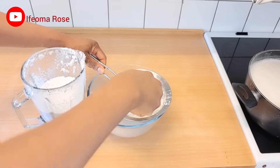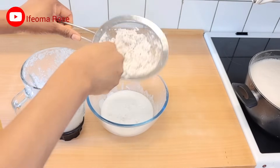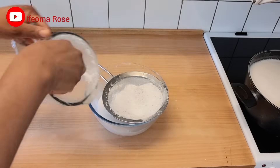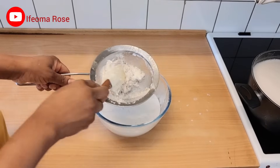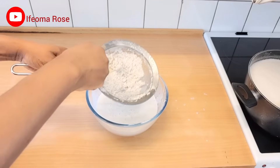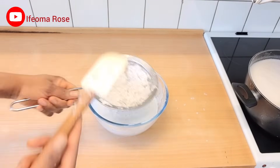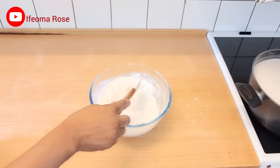After blending, I'll sieve the coconut milk. You can choose to skip the coconut milk, but this coconut milk takes the soy milk to the next level — the aroma and everything is heavenly. The flavor is something else, so I really recommend trying it. After sieving the coconut milk, set it aside.